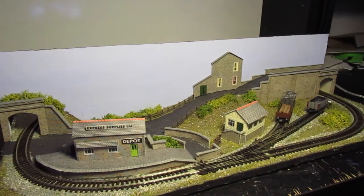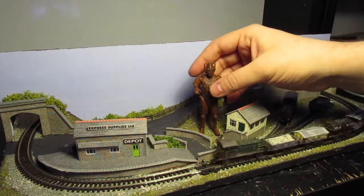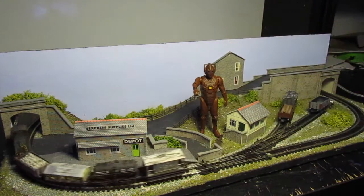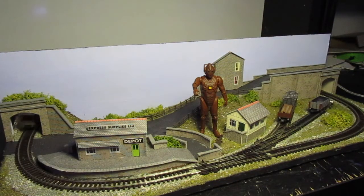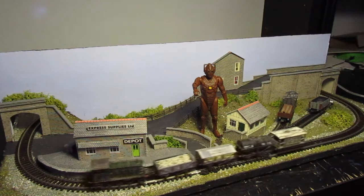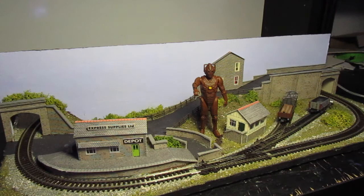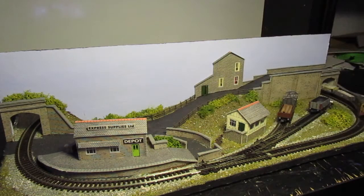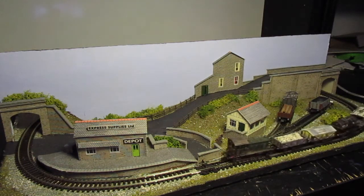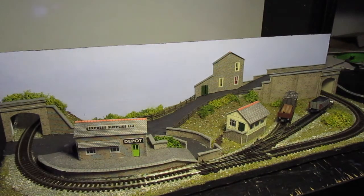One thing I do have to hand actually is a wooden Cyberman. This is obviously my three and three-quarter inch version, so that gives you an idea of the sort of scale and size of the train. I'm sure some people are going to find this funny — a giant Cyberman attacking a village! But I wanted to give you an idea of the scale size of it, for those people that aren't particularly familiar with train scales and sizes.